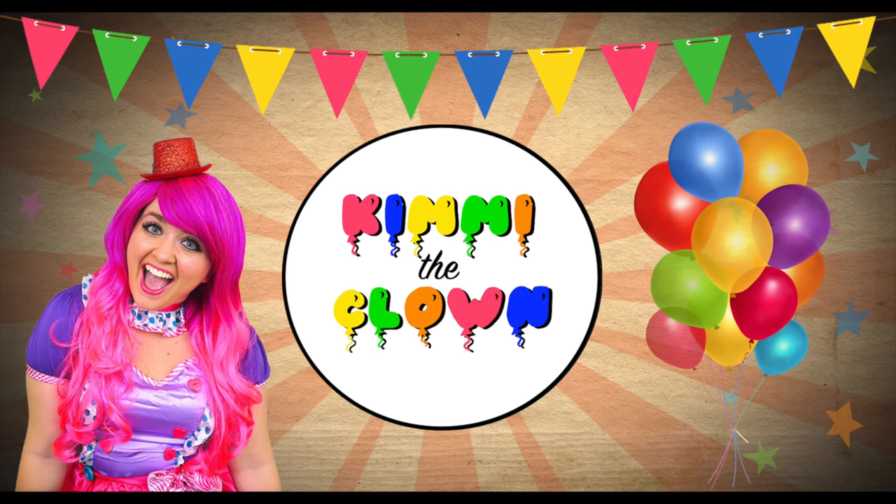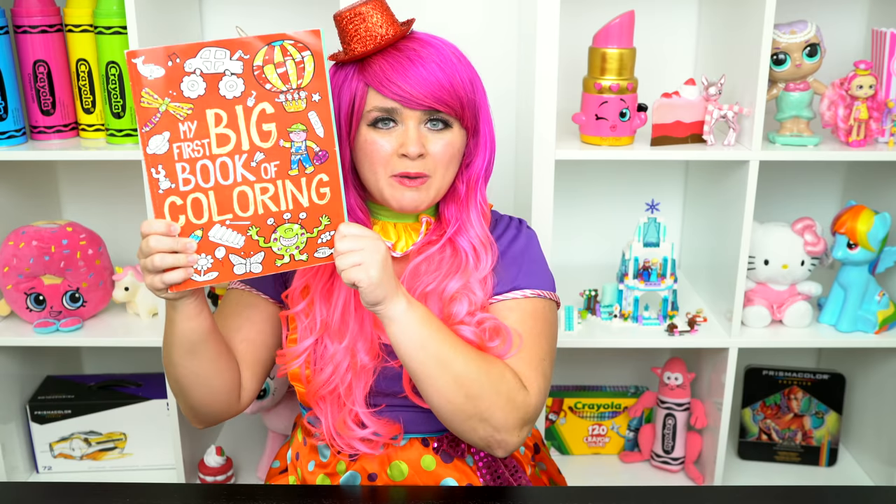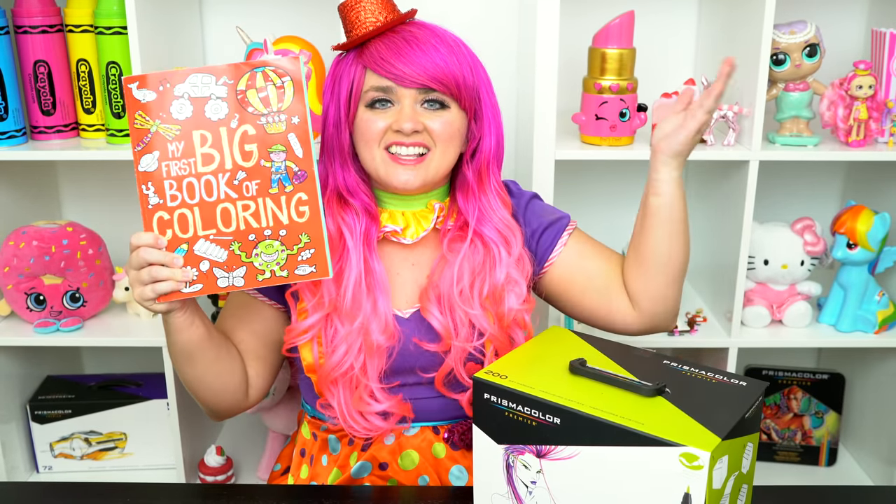Bear-rific! Hey everyone, and welcome to Coloring with Piggy the Clown! Today we're going to be coloring in my first big book of coloring. I've got my giant box of markers here, so let's get started!